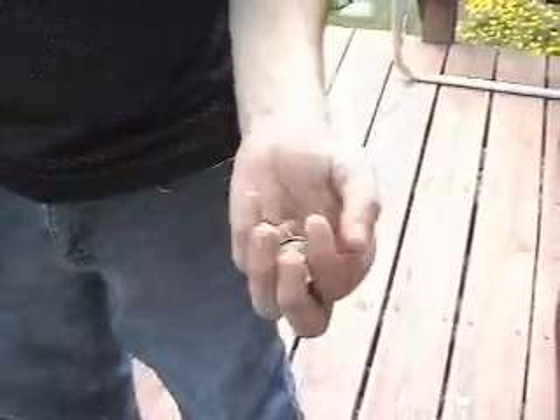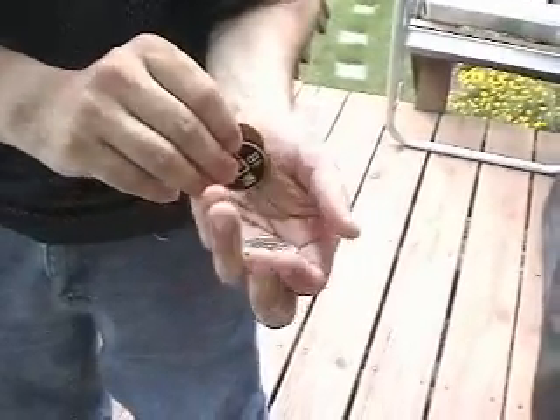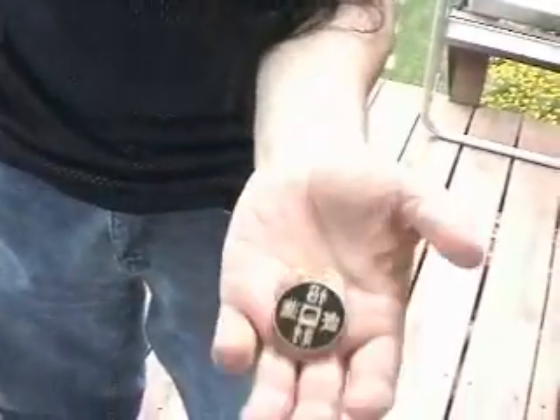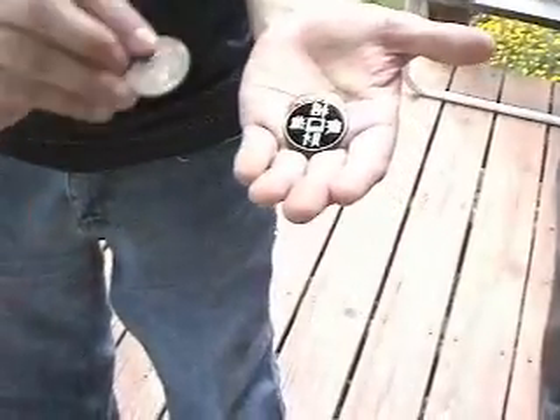Now here's round two. Again, I'm going to close my hand over the coins. Actually, you know what, I'll do this right out in the open for you. I'm just going to take these two coins right here. Now if I take these two coins and place them into my pocket, what does that leave here? If you said the silver coin — well, that time you'd be wrong. It's actually the copper coin and the brass coin. The silver coin is over here.